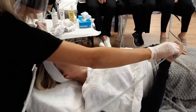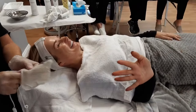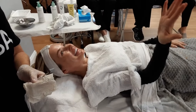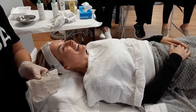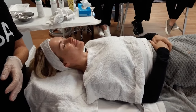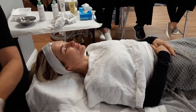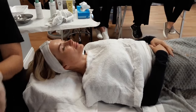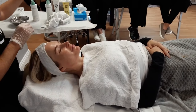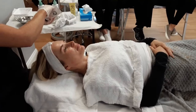Afterwards you would take this out and remove this. It was so scary, but it wasn't painful — it was fine. And then I would put my moisturizer on.